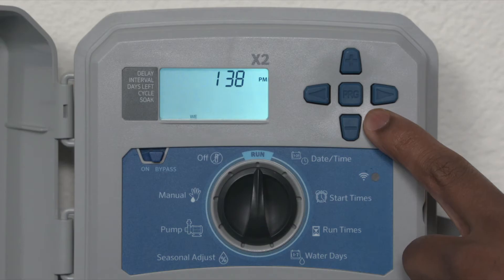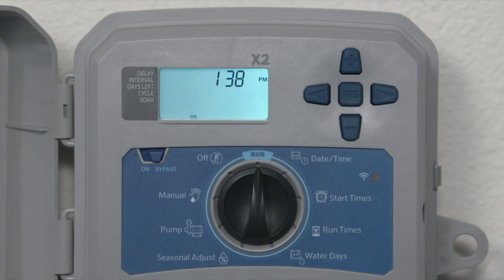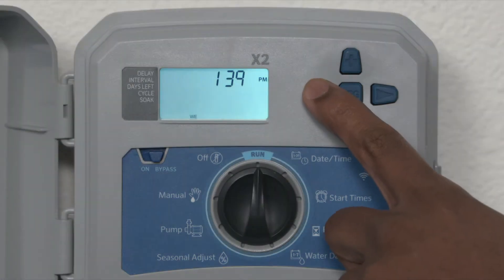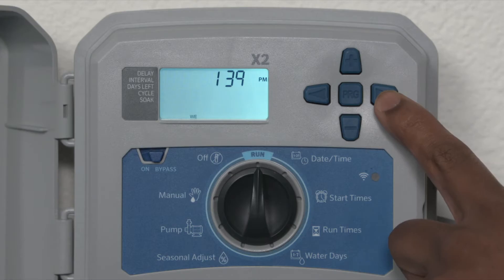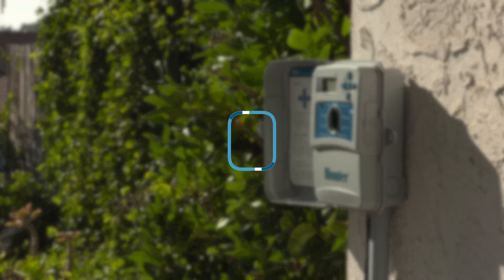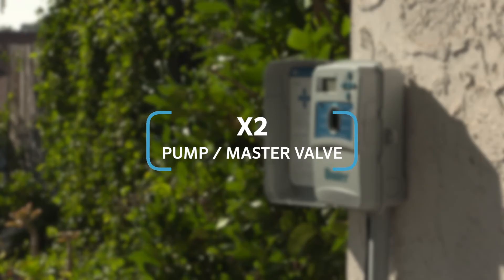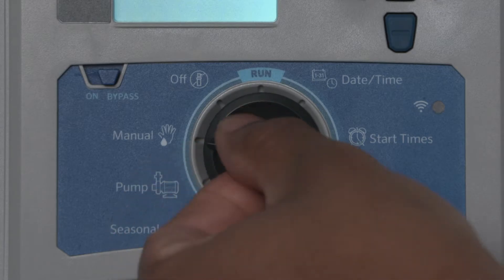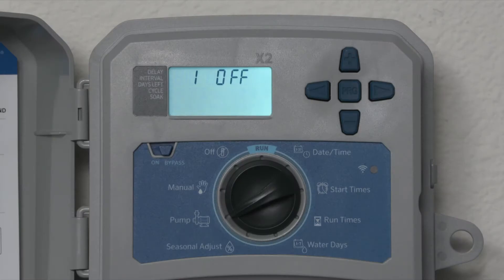We will use the arrows to navigate between various settings, and we will use the plus and minus buttons to change the current value when it's flashing. The program button lets us change between programs A, B, and C, and pump or master valve. In the pump dial position, you can turn the pump or master valve on or off independently by station. The default is that the pump or master valve function is on for all stations.